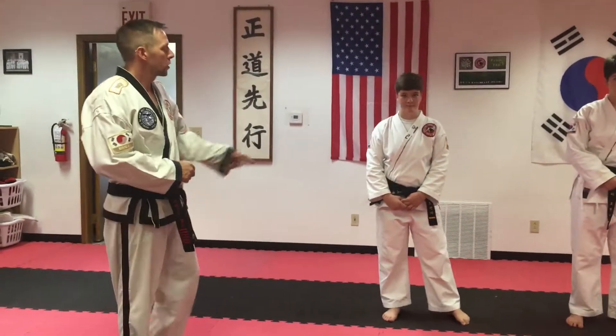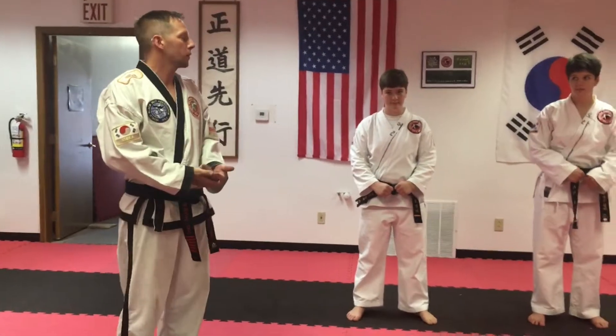So here are some good tips about Chun Ji when you're first on Chun Ji. So when it starts, it starts with a block. First block and then punch.